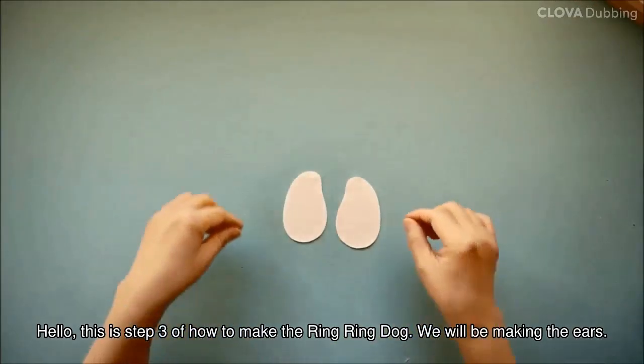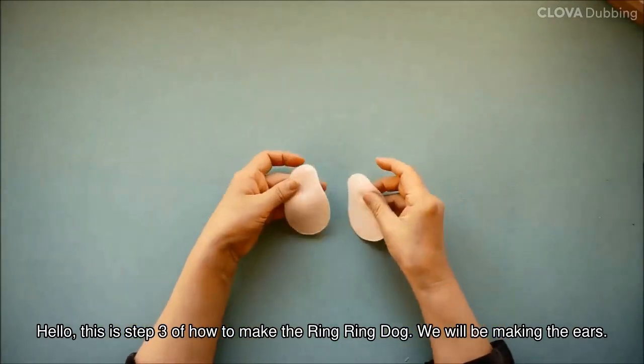Hello, this is step 3 of how to make the ring ring dog. We will be making the ears.